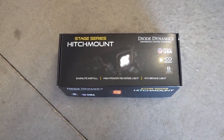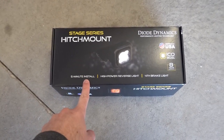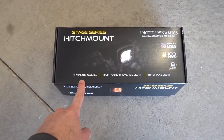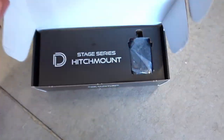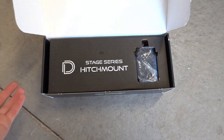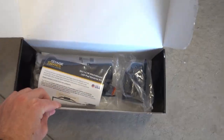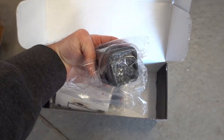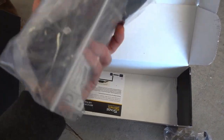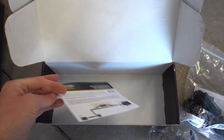So here is the Hitch Mount product itself — it comes in a nice box that has some details about the product, including just how easy it is to install on most applications: five minutes or less. Inside, you're immediately greeted by the Hitch Mount in a nice insert with the LED pod itself. You also get the seven-pin intermediate harness for the trailer wiring on the vehicle. And lastly, you get a printed instruction sheet, which is always nice instead of having them fully digital.